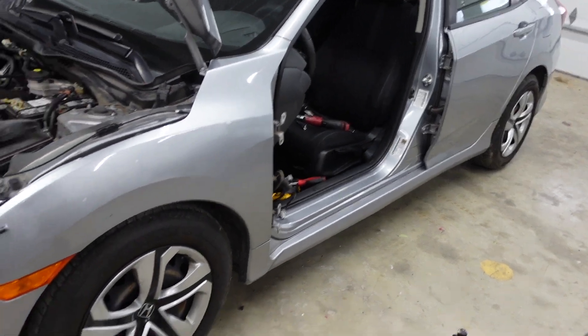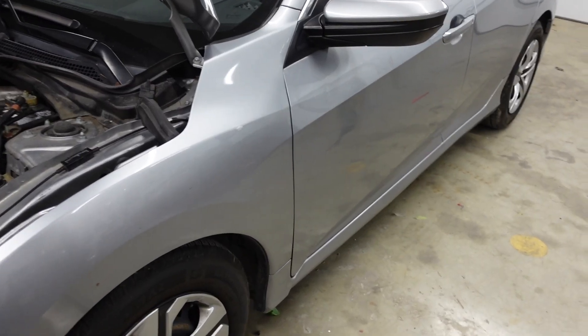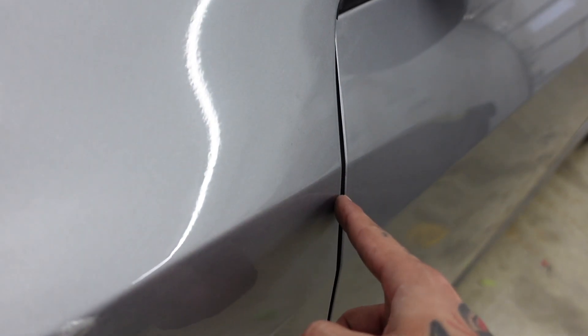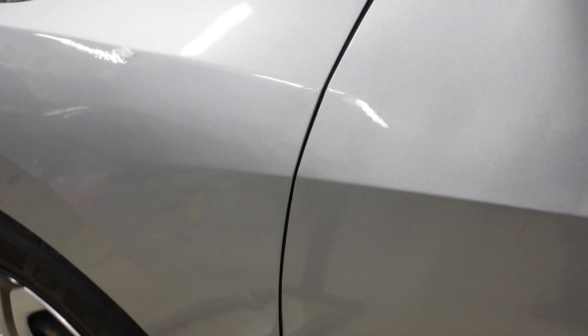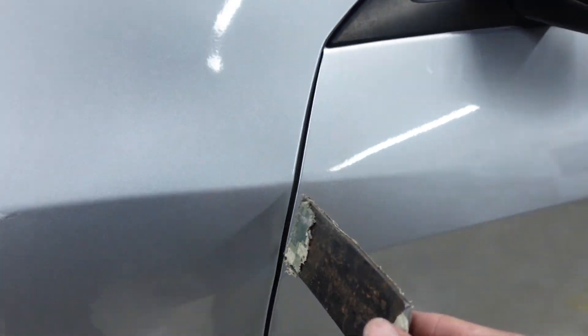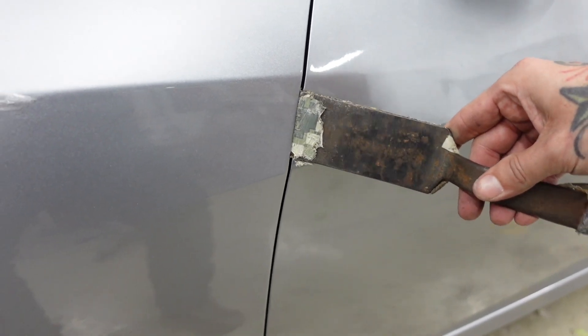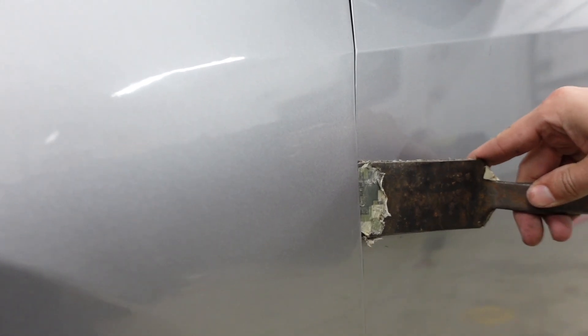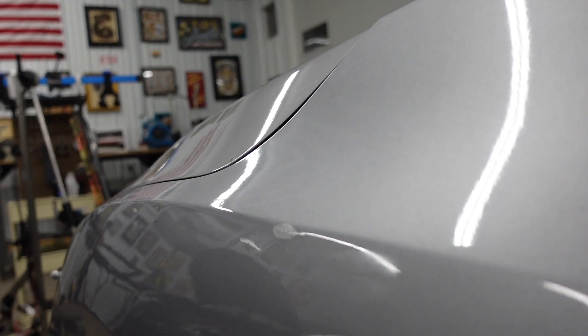Let's go ahead and get this door put back on the car. Now that I've got the door mounted back on, one thing I noticed is this fender is sitting in just a little bit — when I open the door it's almost catching the fender right there. So this fender's got to come out a little bit. All I'm going to do is take a metal spoon, slide it up inside this gap, and bring that fender out. Now it's fitting a lot better. We've got a lot more clearance with the hood latched and it's sitting flush with the fender now.